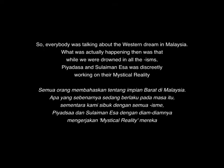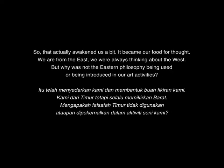Then what was actually happening was that while we were drowned with all the isms, Piyadasa and Sulaiman were discreetly working on their Mystical Reality. That actually awakened us a bit — it became our food for thought. We are from the East but always thinking about the West. But why not use Eastern philosophy in our art activities?